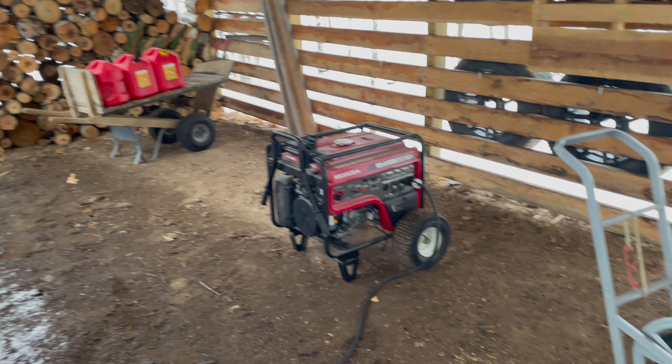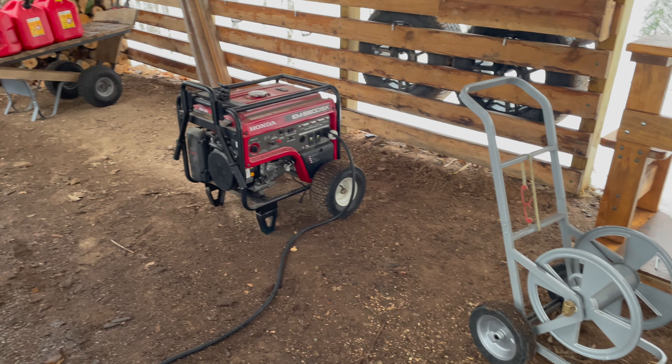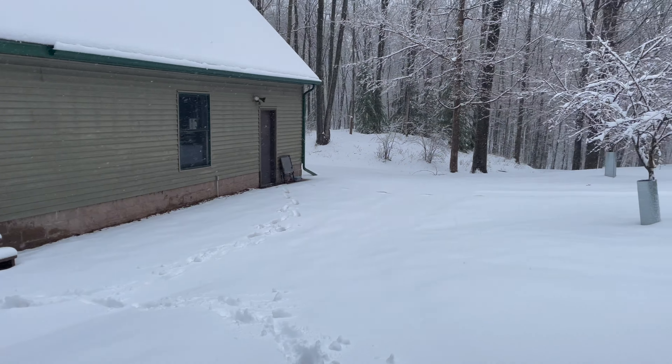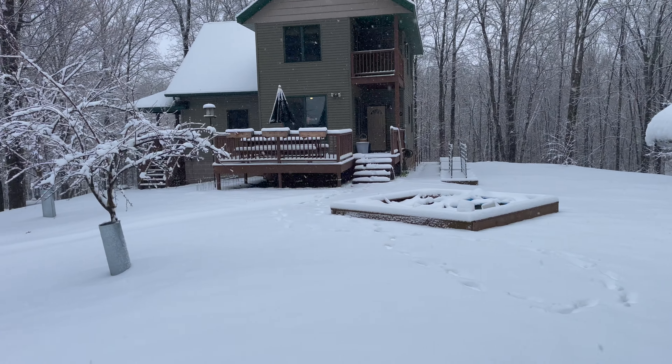At this point the power had been out for about nine hours and we've been running the generator since just after midnight last night. Check out the generator's large wheels — I added those because the skinny ones were really hard to push through the snow, and we never seem to lose power in good weather.